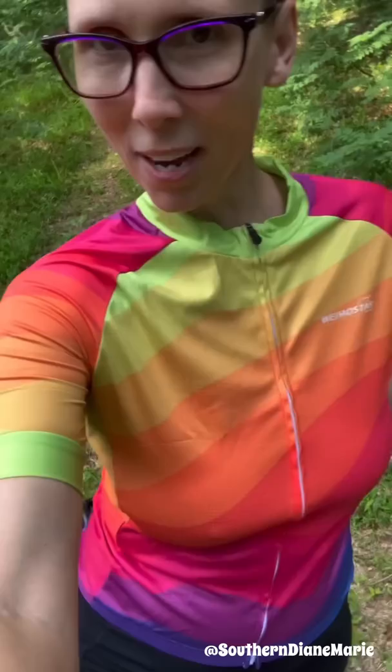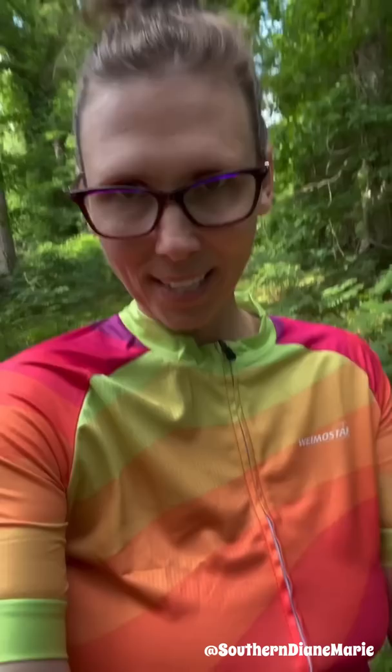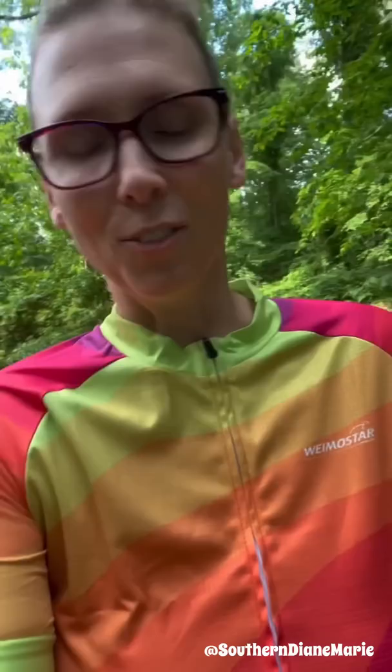First, I got a new bike shirt and I wanted to also go over the bike itself — this front part with the gears and this little monitor. The monitor is what's most important, so I wanted to go over that with you, okay?